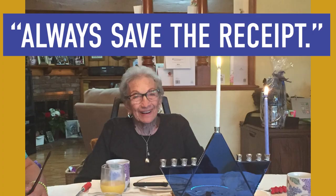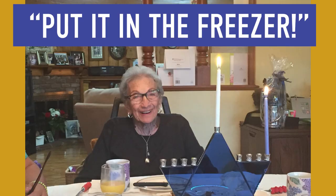Two really important phrases that I think Bubby would want me to pass along to all of you and to Katie. The first is 'always save the receipt,' because she loved to return things. And the second most important phrase is 'put it in the freezer' — she froze everything. Rachel actually found these nightgowns in the freezer, and that's why they stayed so crisp.